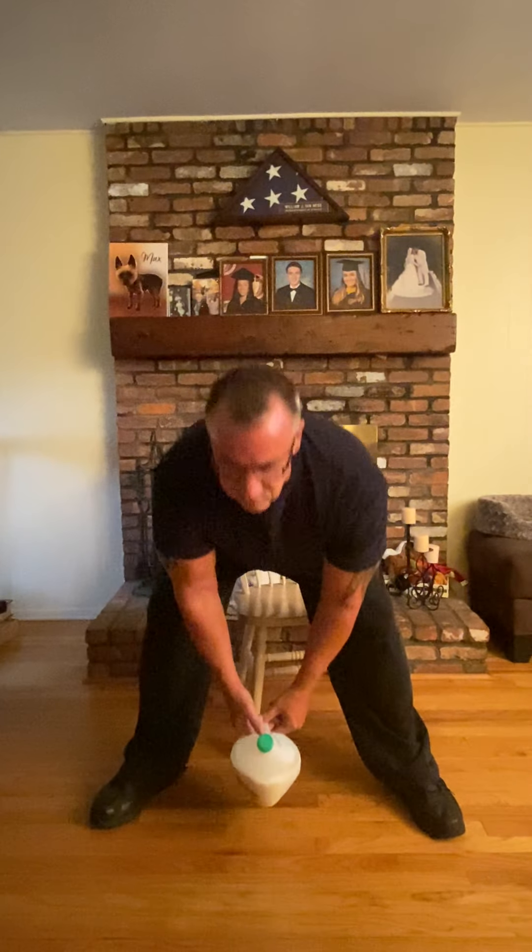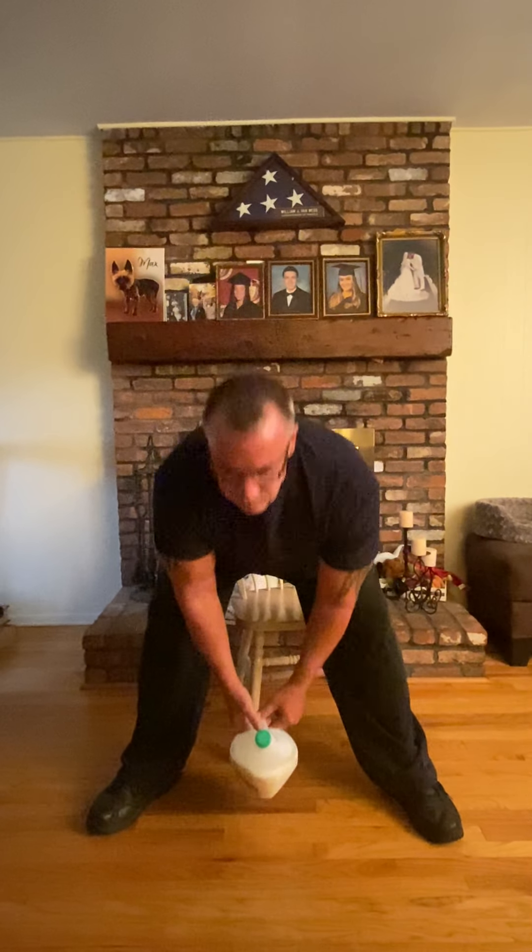Go nice and slow and under control. Let's do one more. And with that, we'll put the water bottle, the milk bottle, down. We'll put our hands on our knees, take a big breath in, and down. And breathe in, and down.